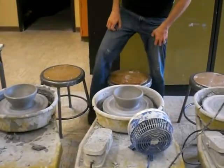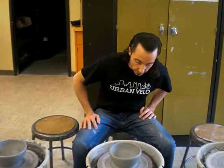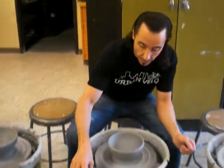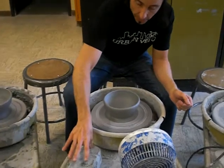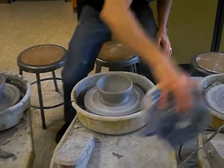Alright, this should be dry by now. Today we're going to trim and foot this bowl — it's been sitting on the wheel for about 10 minutes to dry. I'm going to turn the wheel off, make sure I hit the switch, turn the fan off, and move this to the side.